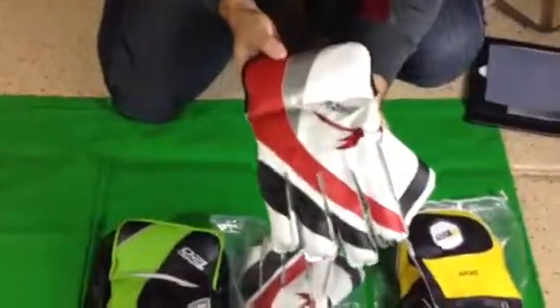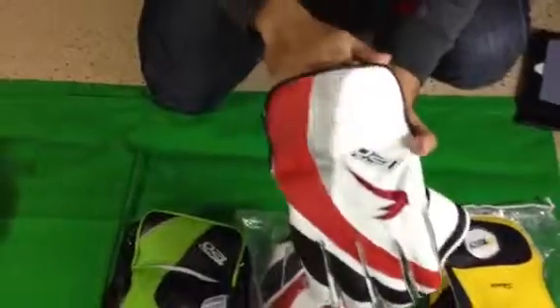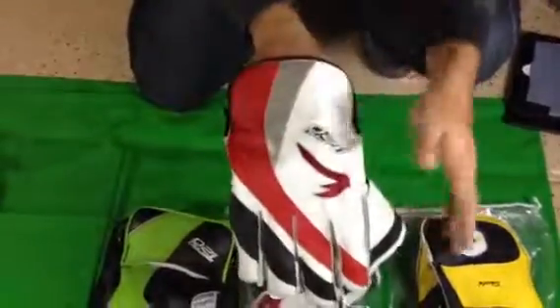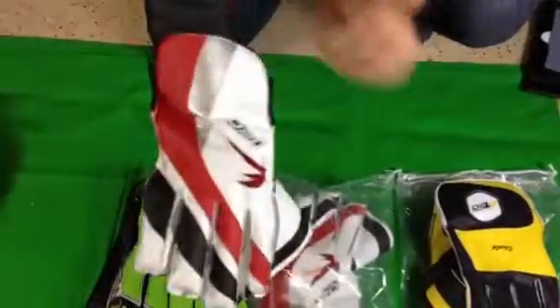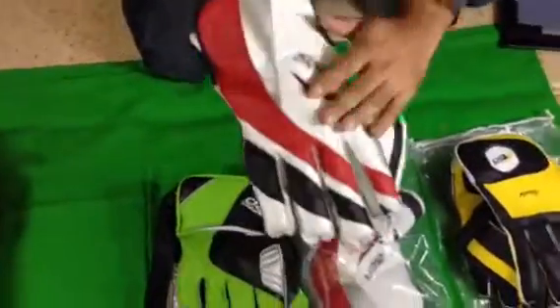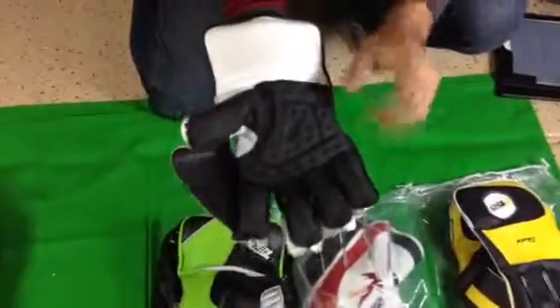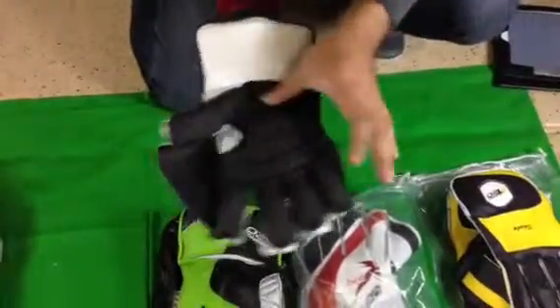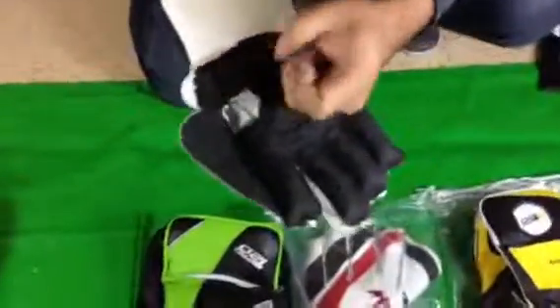We're going to move on to this one. This is our ProT20 PT5000. This is black, red, white, and silver color scheme. Very, very comfortable. On the back, we have nice protection. Extra padding here, nice protection on your finger. It's very, very solid. Okay, very comfortable.